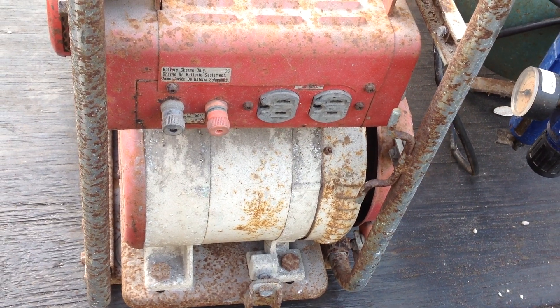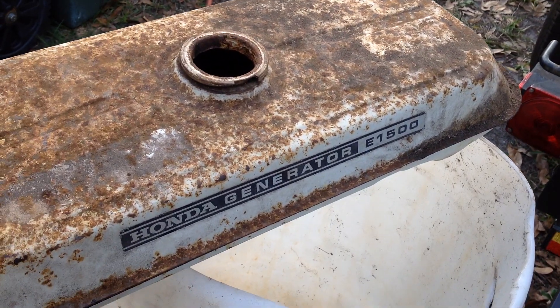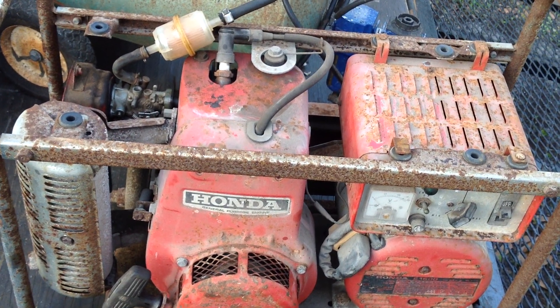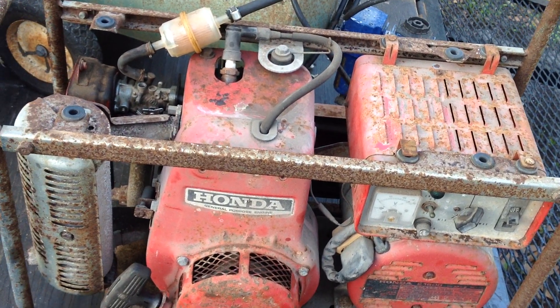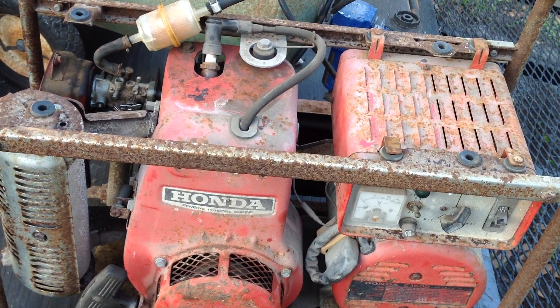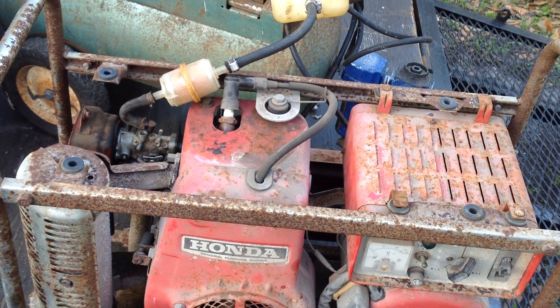I'm kind of happy it started after a 24-hour rest — that's always a good thing, and must mean I did a good job on the carburetor. Thanks for coming back and checking out this Honda unit. I'll let you know what I do with the tank — whether I get an aftermarket tank or try to salvage the original one. Thanks and have a good week. If you like this video, please like and subscribe.